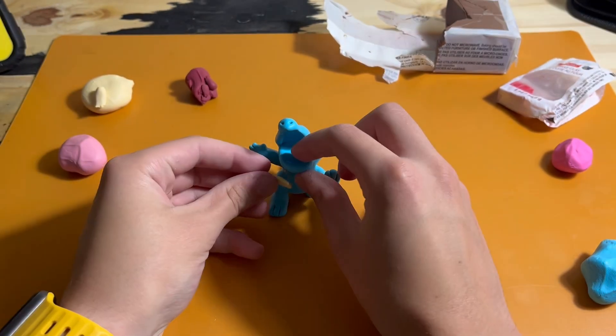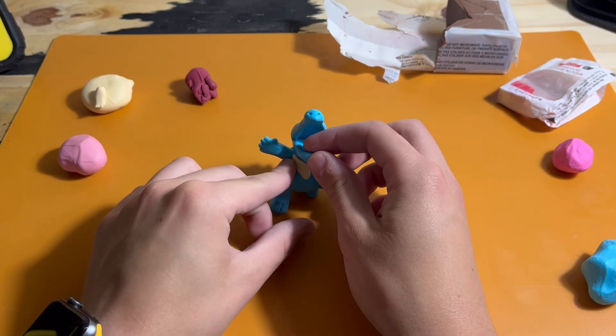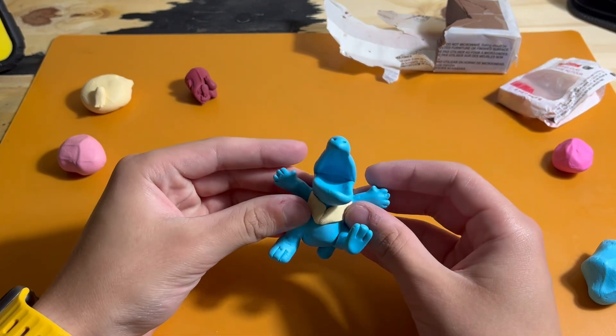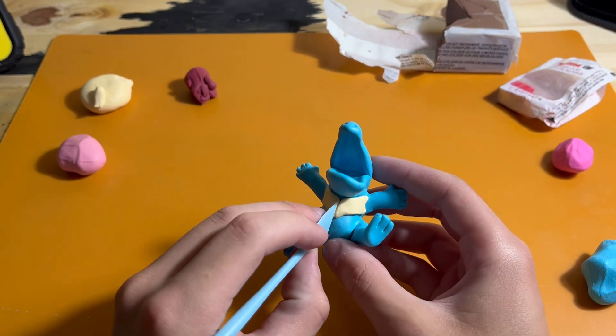After this, I make the piece for the tan and the little shell on the front. This gets split, placed on the body, and then repeated and mirrored onto the other side, with it being cut off around the arm.